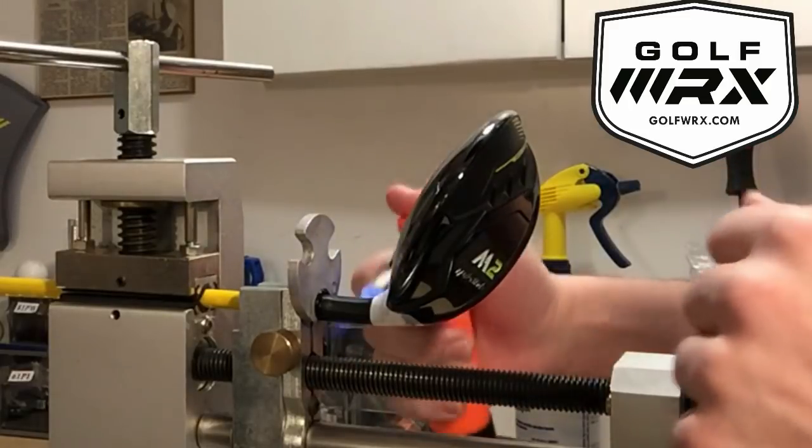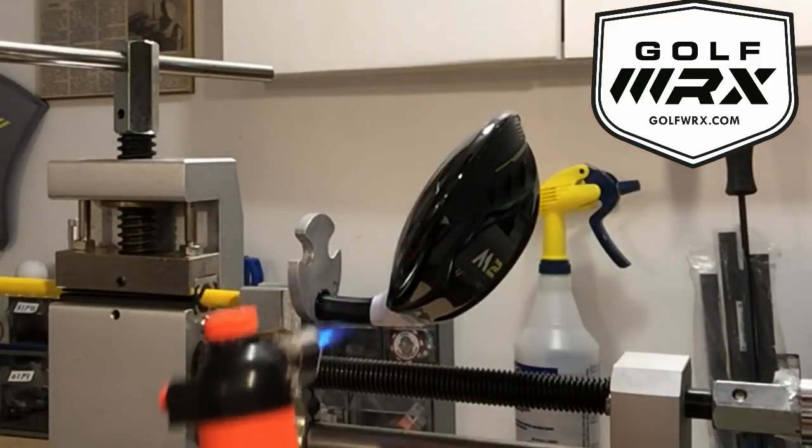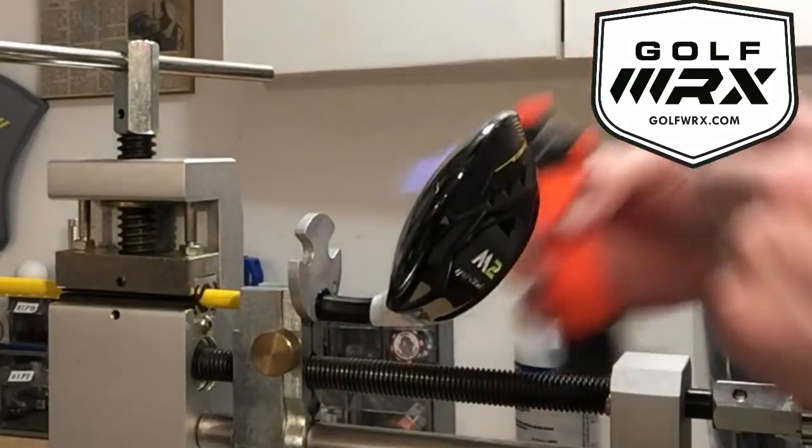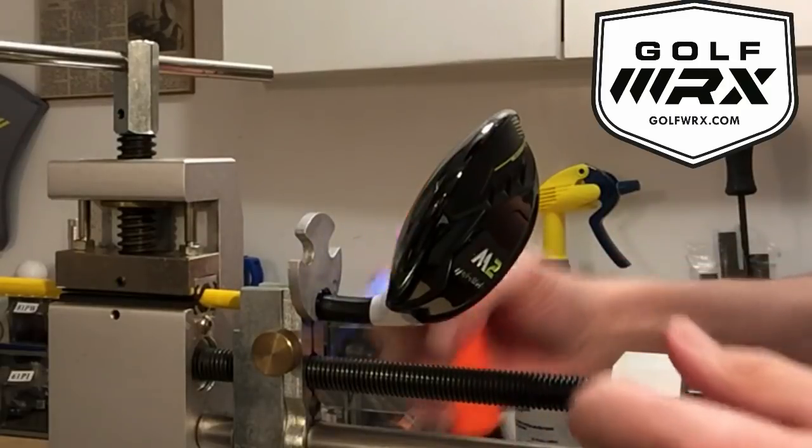You can see I'm focusing the heat solely on the hosel. This allows the epoxy to break down as quickly as possible, and also by going quickly with a microtorch we're not going to scorch the paint.